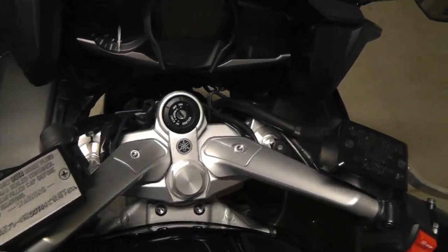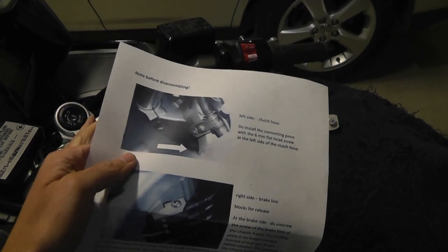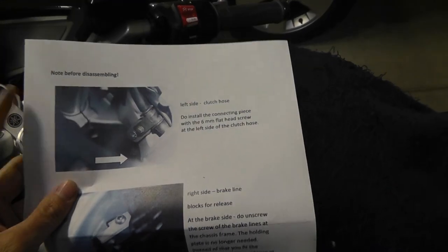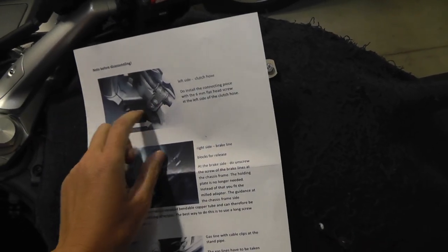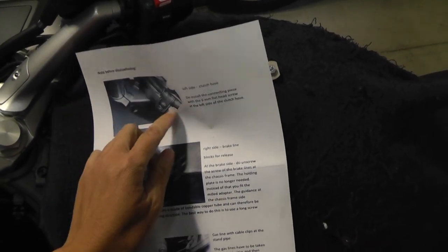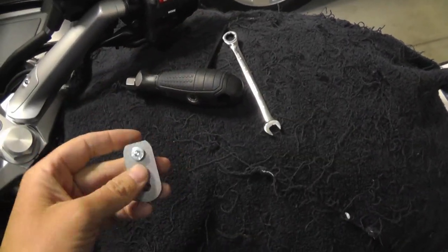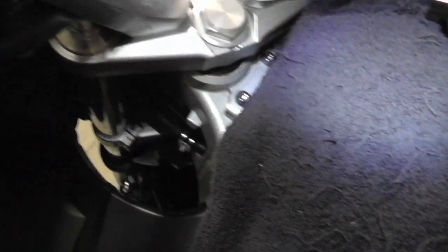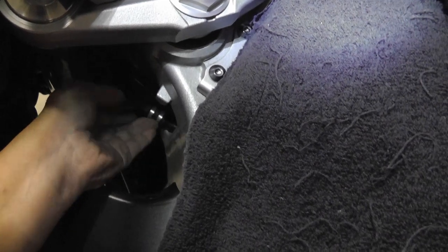Another view of the stock before the install. Before you disassemble the handlebars, the instructions tell you to extend the clutch hose clamp. From the illustration, it's telling me to use this extension, which frees up the clutch hose on the left side of the handlebar. The clutch hose clamp is right here.